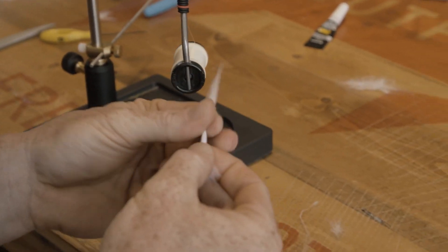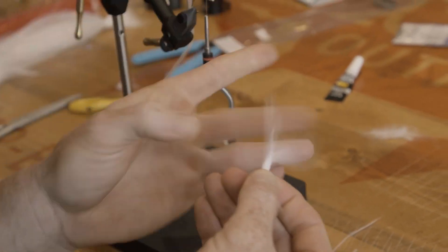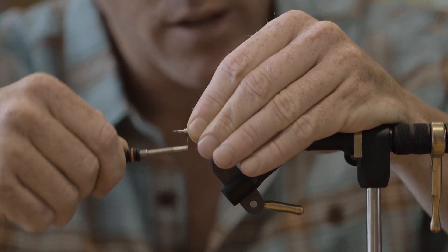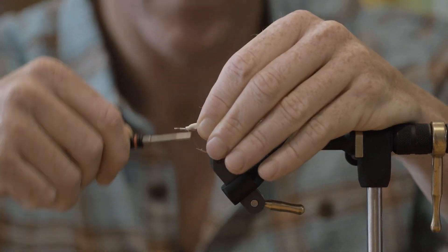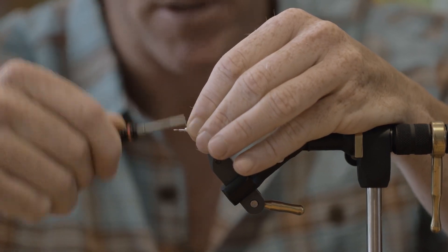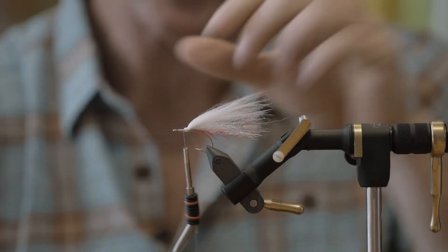Pull out just a few of the long ones, give it a nice wrap around there, and then tie it down. Don't get too crazy wrapping this one down because you can add a lot of bulk in a hurry with your thread wraps, and that's how you get weak-looking flies.